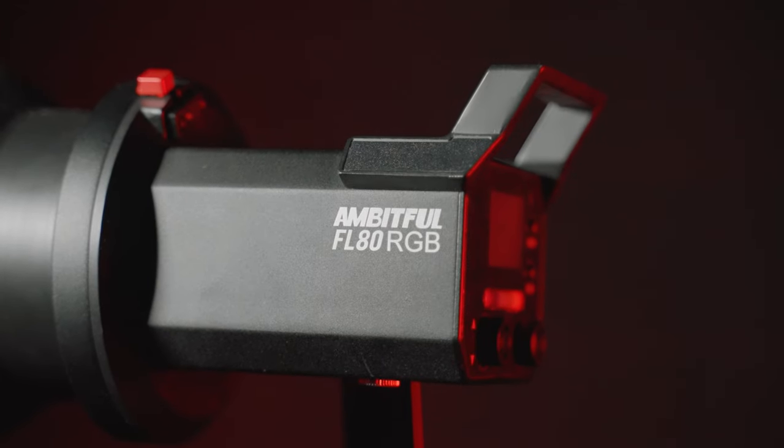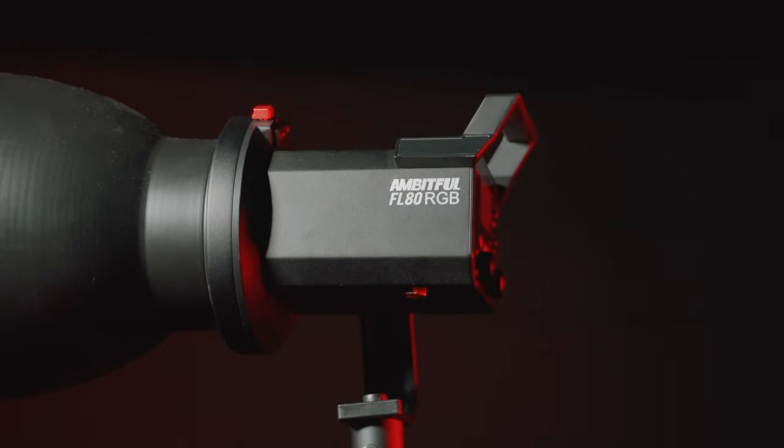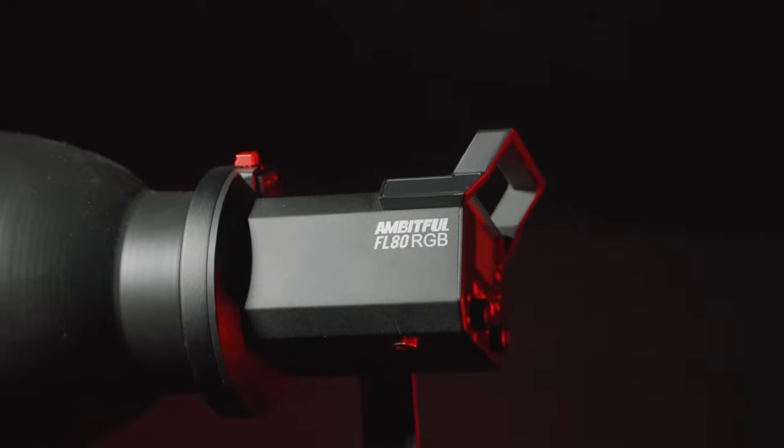I am talking about the FL80 RGB by Ambitful. If Ambitful sounds familiar, it's because this company has sent me lights in the past and I've done videos on them. I've been very happy with the lights they've sent me before, and they decided to send me this one to review as well. And I have absolutely fallen in love with this light.